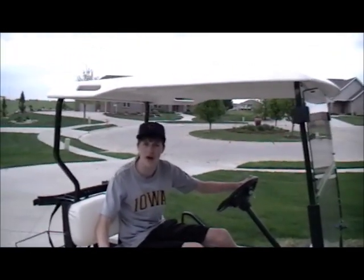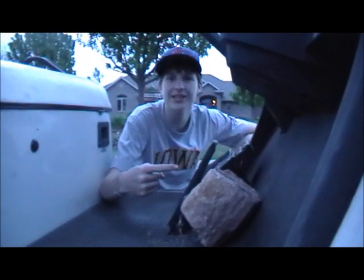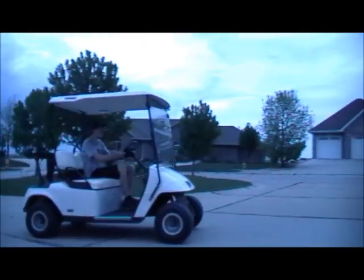Is your golf cart just too fast? Well, this is too fast for me. With this new slowing device, it's slower than ever before.